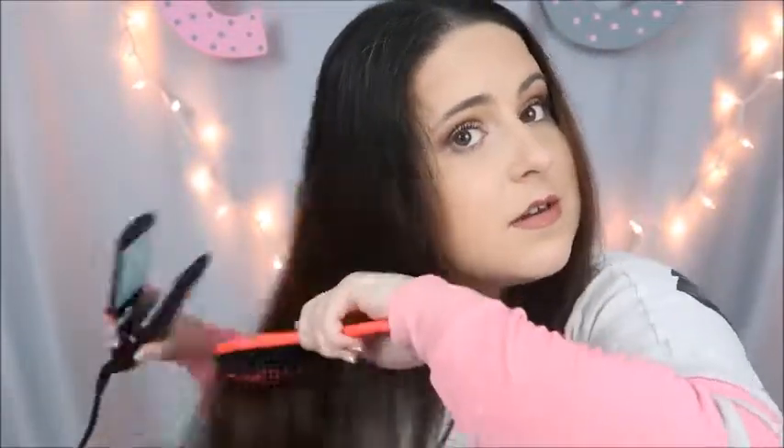Are you seeing this? You saw this side, this side — all right, now let's do the other side. For some reason I have one side that takes me longer than the other. I don't know why, but this side always takes me longer.